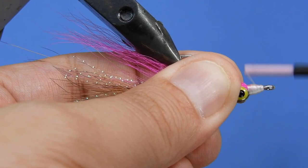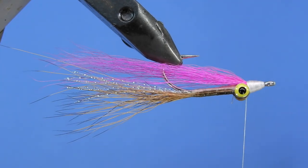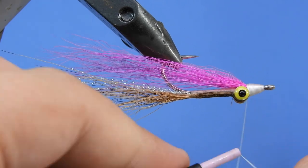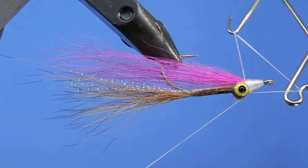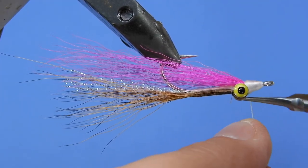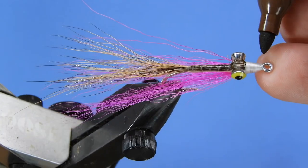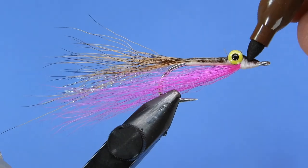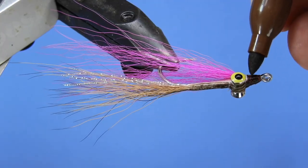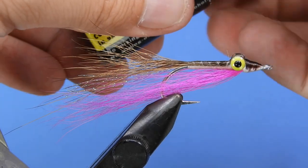Two of the biggest problems I see with Clausers: people tie the barbells too close to the eye, and they use too much hair. Bob Clauser has talked about tying them sparser than you think they should be. So we've added a whip finish to the fly, and for the last step we're going to add a little bit of color to the head. You can change thread color instead if you prefer — brown or pink, whatever fits. We'll add a little bit of brown Sharpie to the top and sides of that thread, let it bleed in, then seal it in with a little more Bone Dry applied to the top and sides.